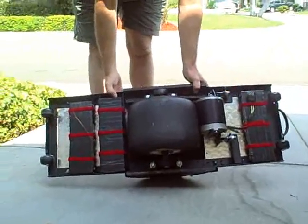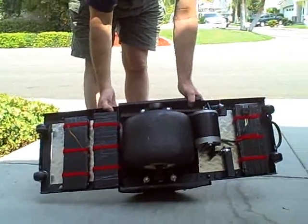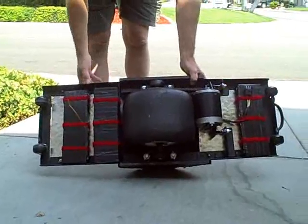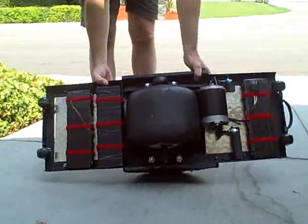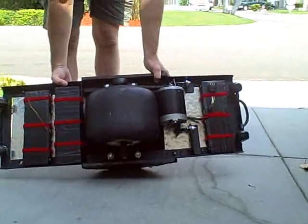Right now we're waiting on the new latest greatest controller. Another great feature is there are weight sensors in the foot pads so that if the person leaves the vehicle, it will shut down safely.